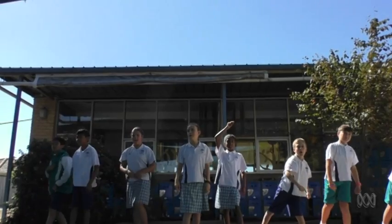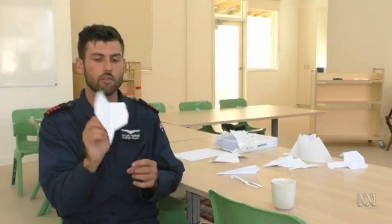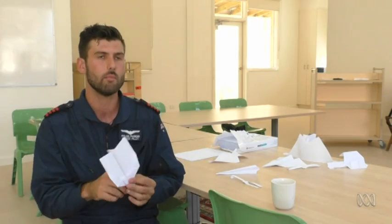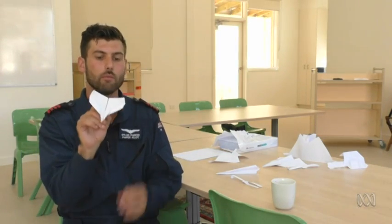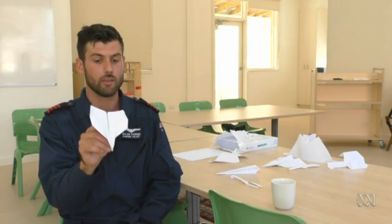Understanding that you're actually throwing through the air and it's a moving thing makes you more creative about how you tweak your paper plane and problem-solve when they don't fly too well or when they're crashing.